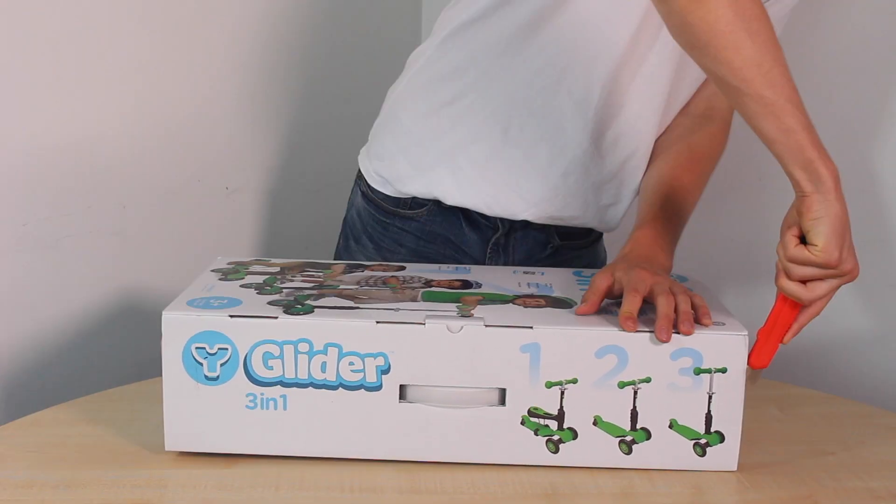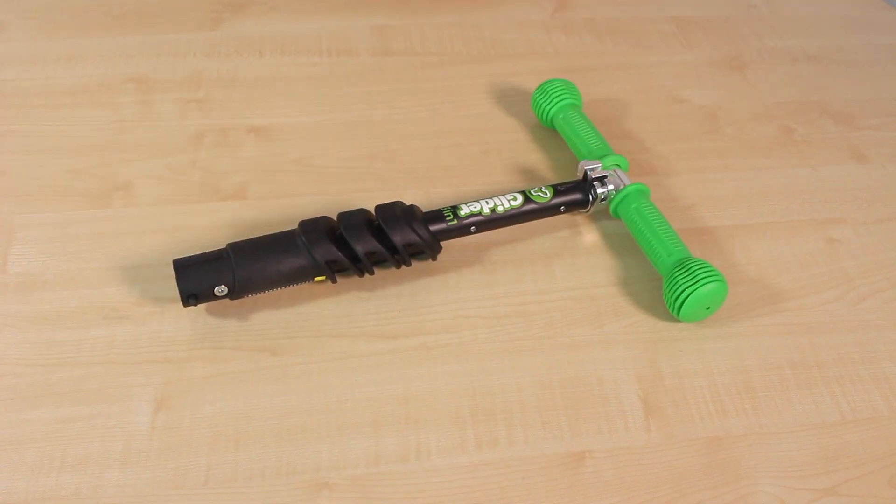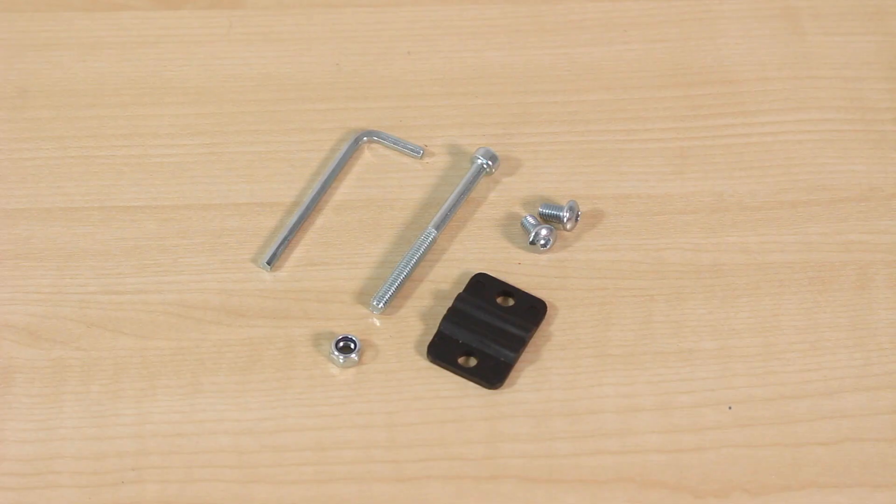Carefully open the box using a safety knife to break the side tabs. Take out the white glider base, the handlebars, the seat, the fixings, and the tools.